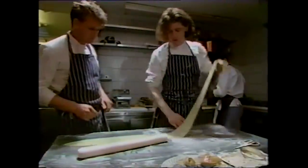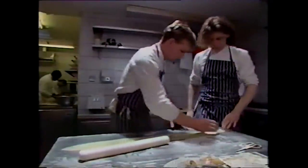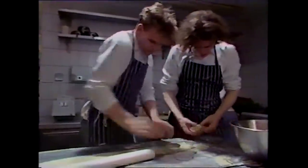Now that's come through, you can see how fine it's actually got. So now it's ready to be cut and then made into the ravioli. This pasta has become a hallmark of Harvey's, hasn't it? I mean, it's so versatile. You can do so many things with it — you can make lasagnas, you can do cannelloni, you can do a million things.